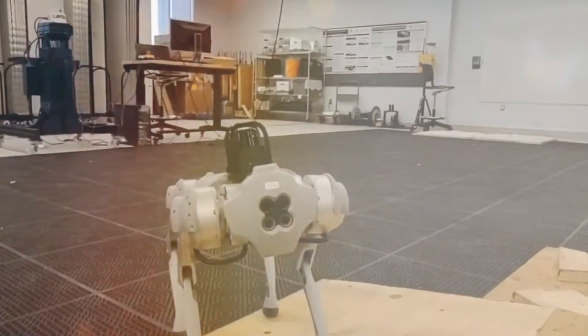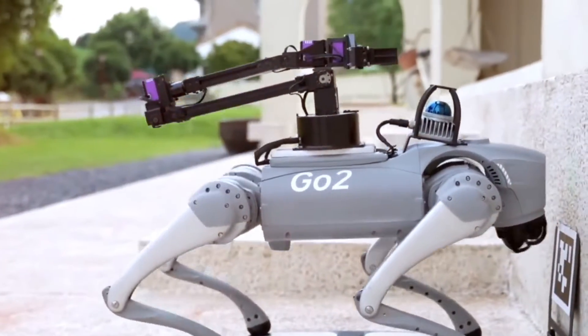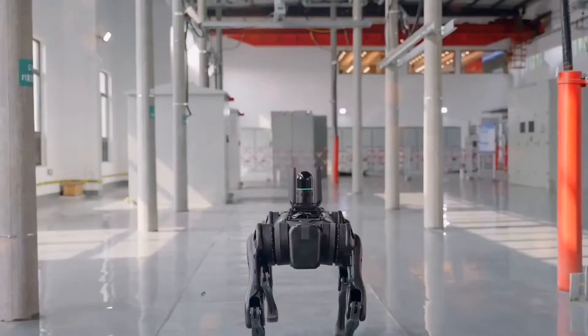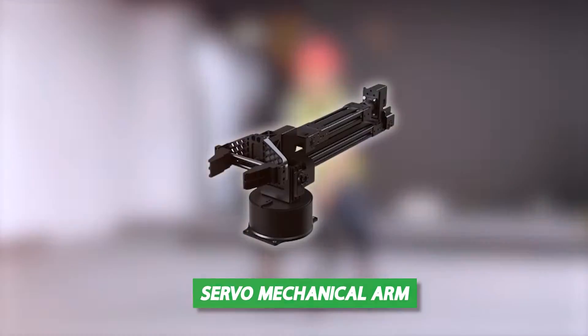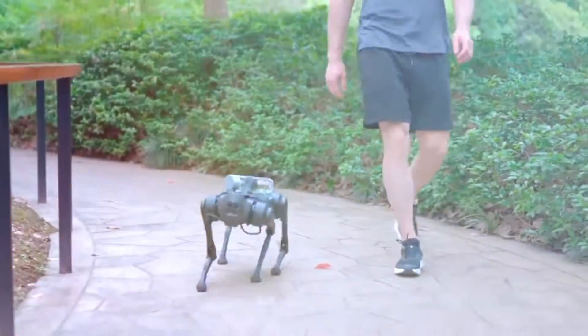A depth camera, the D435i, is a high-computing module worth up to 40 to 100 cores. A 3D navigation radar, a small servomechanical arm, and a charging station are just a few of the many accessories that come with the Go-2.